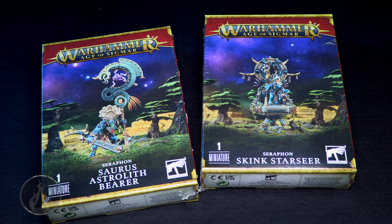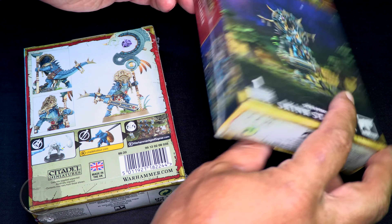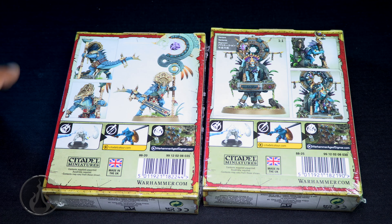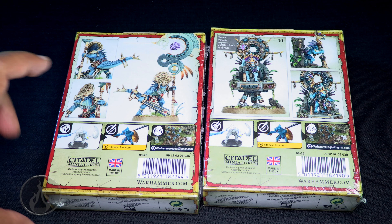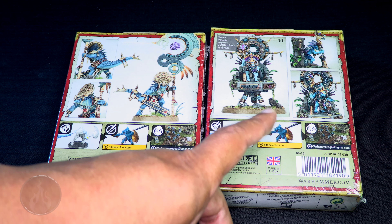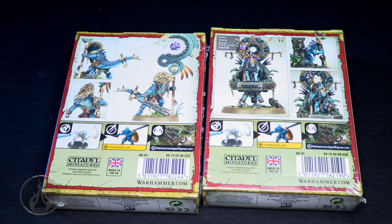Let's have a look at the back of the box. Both boxes contain one Citadel miniature. I'm going to assume these are probably a single frame each. With the Astrolith Standard Bearer, it does not look like he gets any options, and same with the Skink — though the Skink looks like he might have options, his hands look like he got different positions. I guess we're going to figure it out once we open up these boxes, so without further ado, let's dive in.